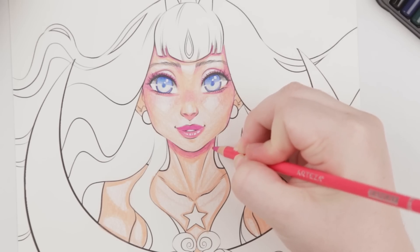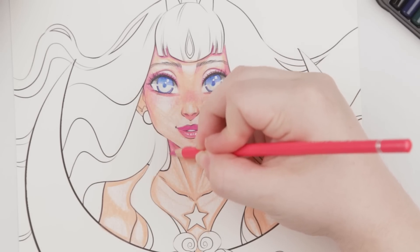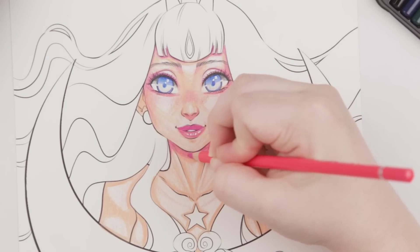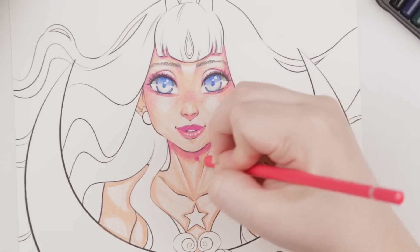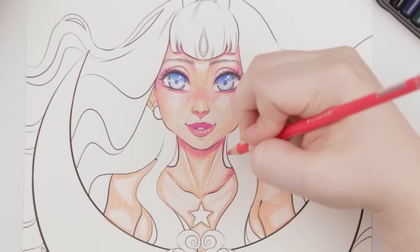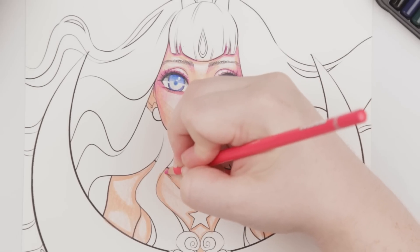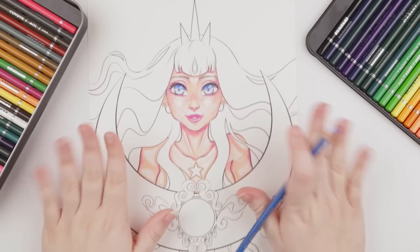I'm getting a little carried away, but I can confirm these pencils blend really well — I'm very satisfied with that. I like how I said I needed to stop and I'm still going. I just feel like I need to balance everything, so that's why I'm adding more. Okay, moving on.